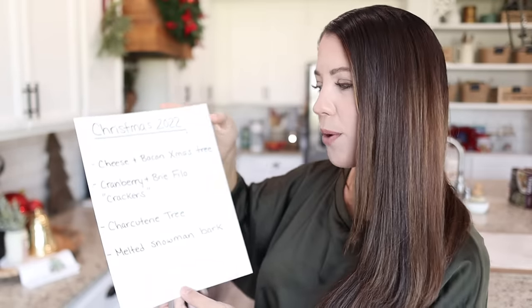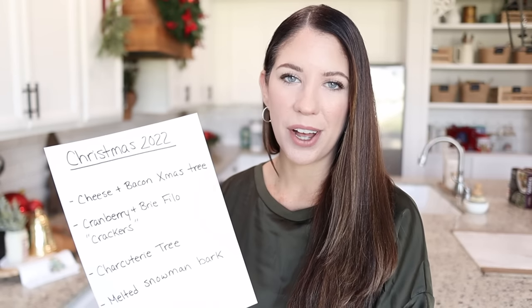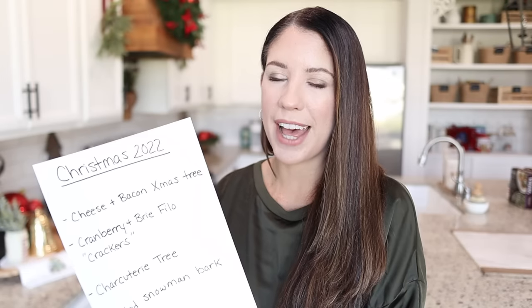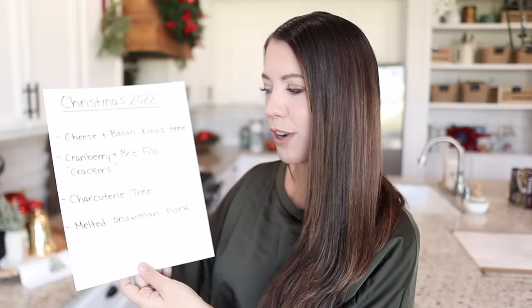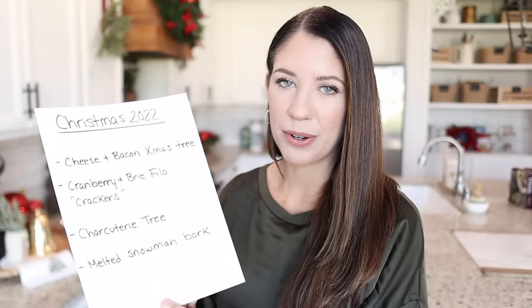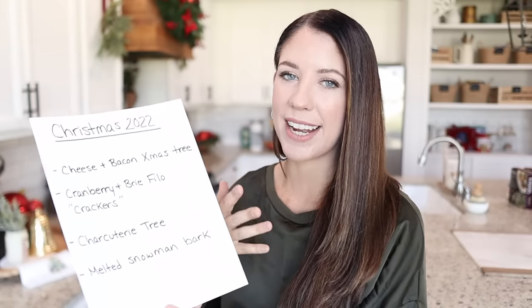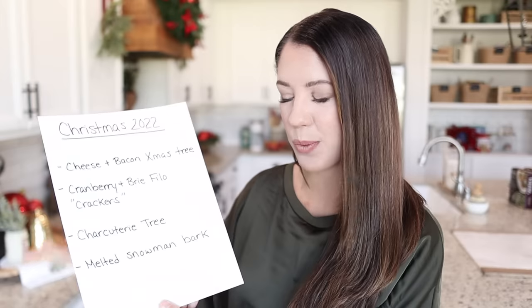The first thing we are going to be making is a cheese and bacon Christmas tree. This one is going to look so cute and it sounds like it's going to taste amazing as well. The next thing are cranberry and brie phyllo crackers — like those little Christmas crackers is what they're going to look like. The theme of these recipes is they're things that not only taste good but also look like Christmas as well.